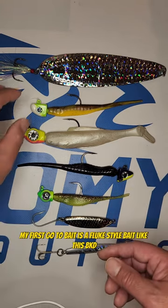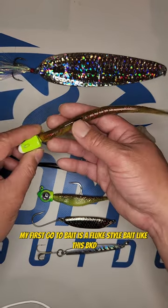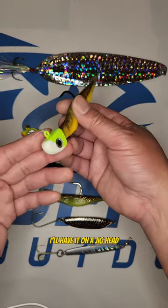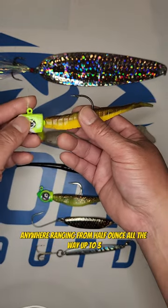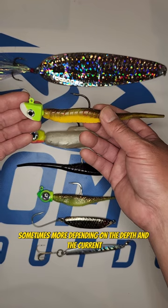My first go-to bait is a fluke style bait like this BKD. I'll have it on a jig head anywhere ranging from half ounce all the way up to three ounces, sometimes more, depending on the depth and the current.